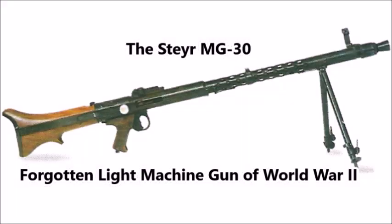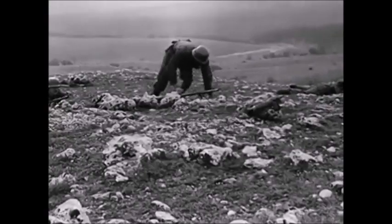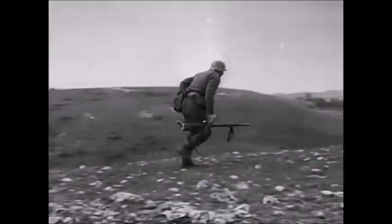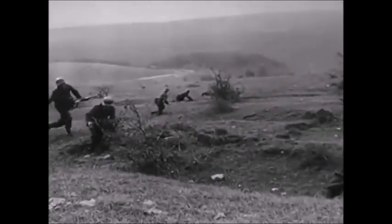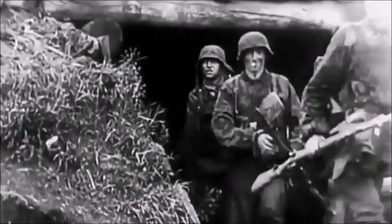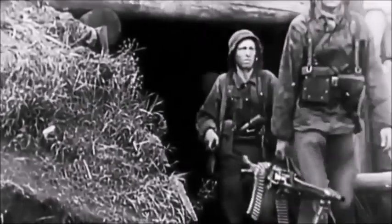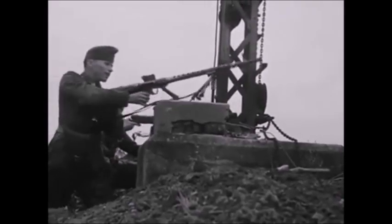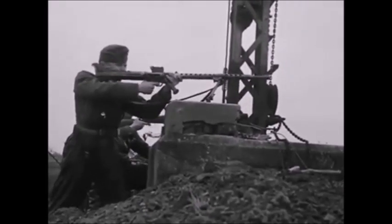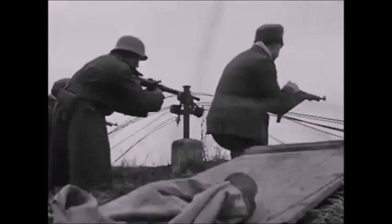What is up YouTube, this is J-Man Time. I have another video on an almost forgotten weapon from the Second World War. In this video I'm going to go over one of the most forgotten German, Austrian, and Hungarian light machine guns used during the Second World War in very limited numbers. Only a few thousand of these were ever made, and this machine gun here is the Steyr MG30.